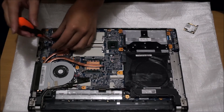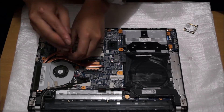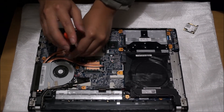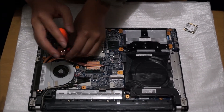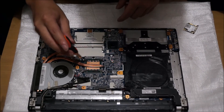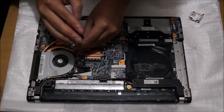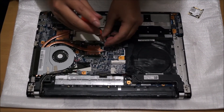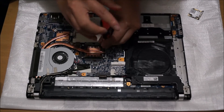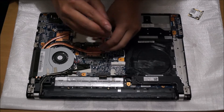The CPU can be replaced. There are four screws holding the CPU heatsink down. We're going to remove the power connector, and the LCD cable is wrapped around the fan. There's one screw holding the fan down to the board.